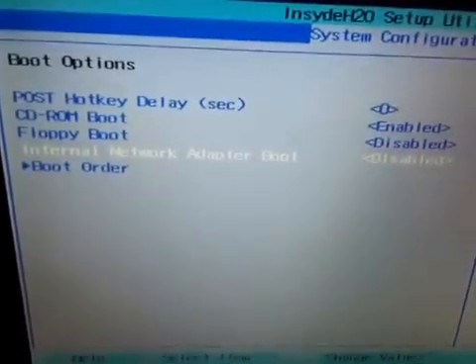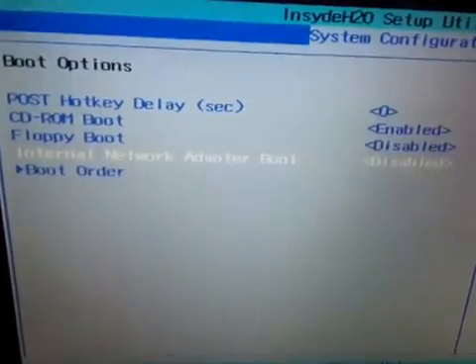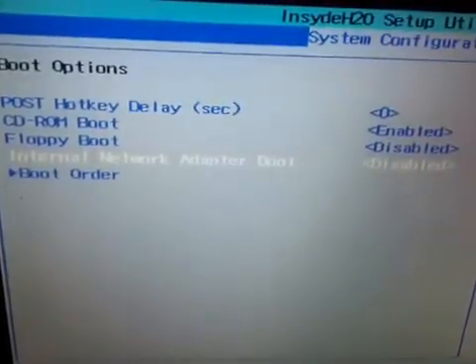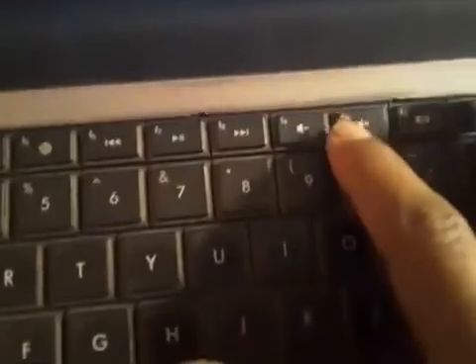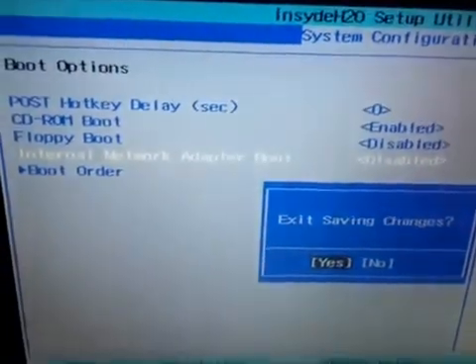Once you have enabled Legacy, press F10 to save and exit. Click Yes to confirm. Once you reboot your system, you will see that Windows is loading normally and the problem is solved.